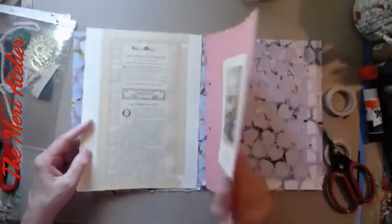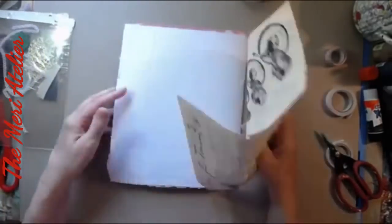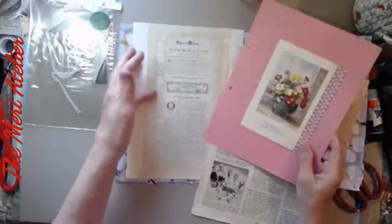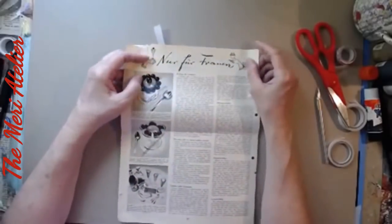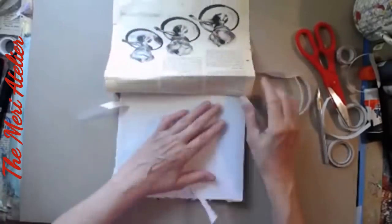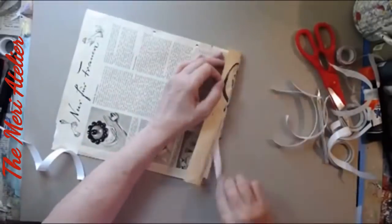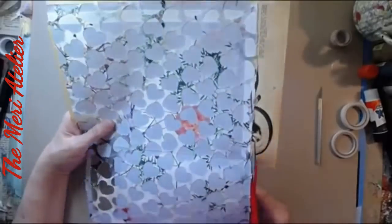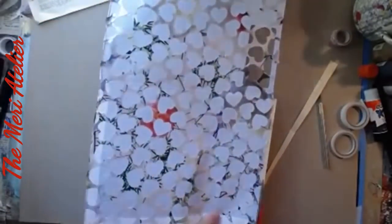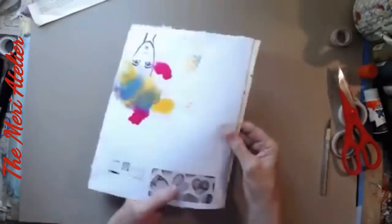I don't want to just glue the flower page down because it has writing on the back that I want to save. Now I have the basis of my signature. I'm just kind of fitting everything together. I attach the recipe page to the back with double-sided tape. I find that double-sided tape gets rid of a lot of the air bubbles that wet glue would cause. Trimming everything down.